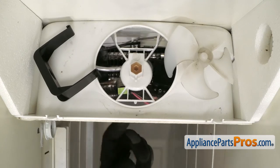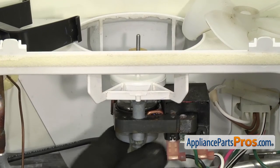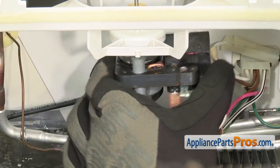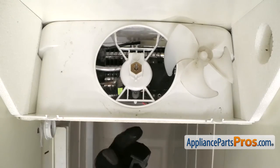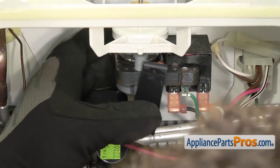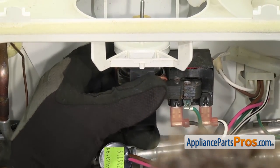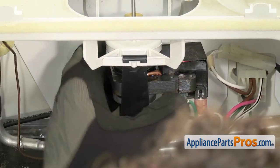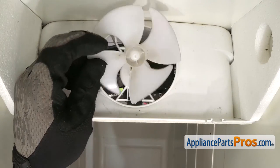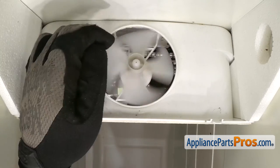If you're installing the fan motor grommet on the upper one, you just have to push it up into place. Then you can lift the evaporator fan motor up. Then we can put the grommet on the lower one. Once you have it in place, we can grab the bracket and put it around the grommet at the bottom, lift it up into place, and then snap it into the white bracket. Once you have it snapped in place, we can put the fan blade back on. All you have to do is press it down so it bottoms out on the shaft. Once you have it all the way down, you can spin it to make sure it's not going to hit anything.